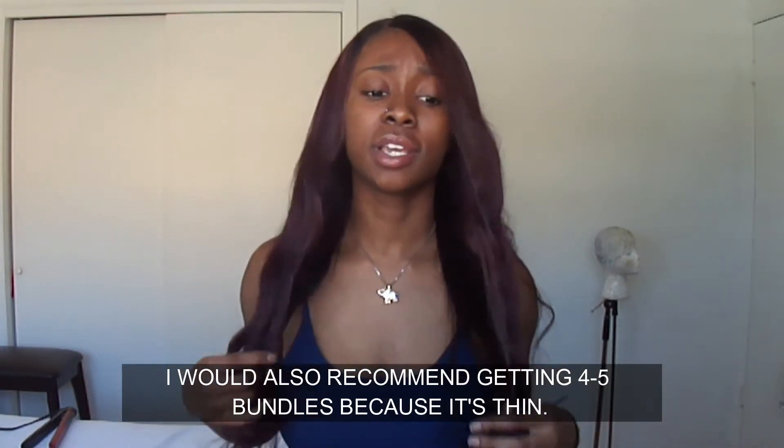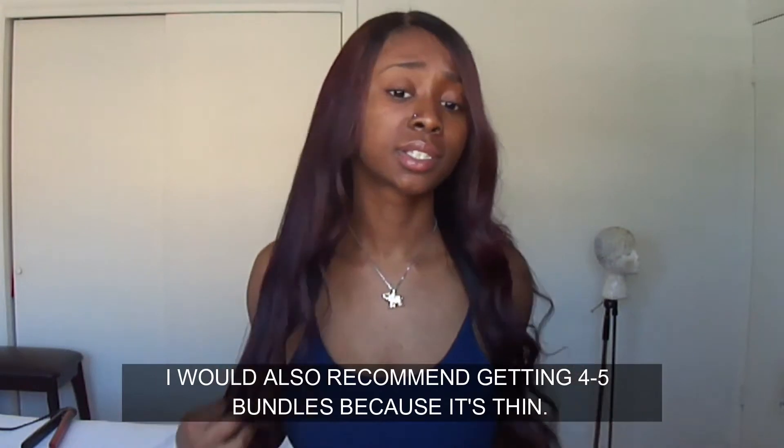Other than that, I'm loving this hair. Would I order from them again? Yes. Before I co-washed it I was having doubts, but just make sure if you get this hair, you co-wash it at least every two weeks and you'll be fine.